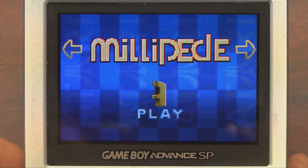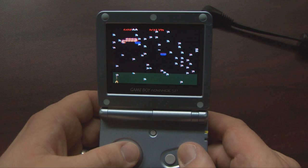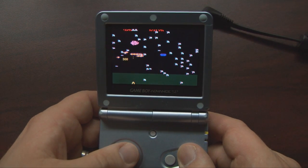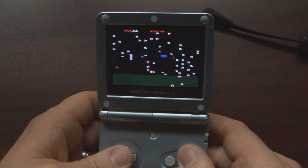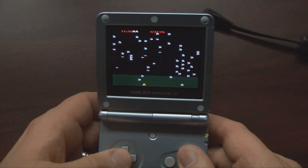One thing I really like about this collection is that it's cheaper and easier to repair than a Centipede arcade machine when it breaks — and by repair, I mean just buy another game cartridge. Arcade machines are heavy, inconvenient, and a complete pain in the ass. But they're the way these games were meant to be played. So can the Game Boy Advance possibly do them justice?